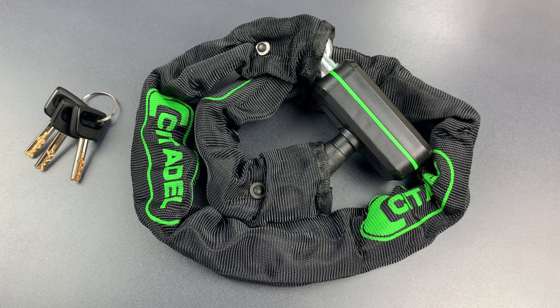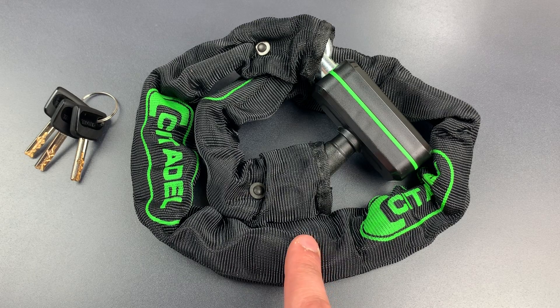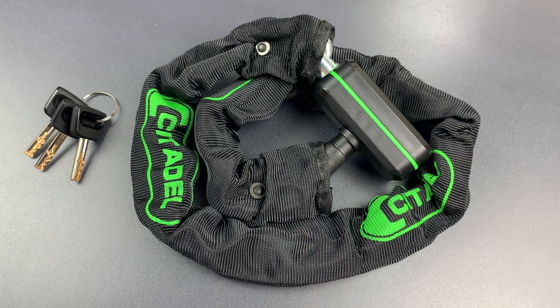This is the Lockpicking Lawyer, and what I have for you today is a Citadel brand Rome Bicycle Chain Lock. Citadel is a company that was started in Boston around 1980, and for a couple of years it was Kryptonite's only serious competition in the bicycle u-lock market. In fact, I featured their very first bike lock in video number 664.